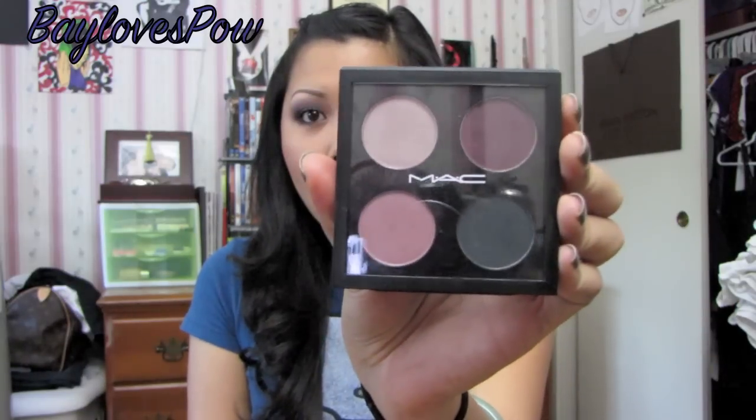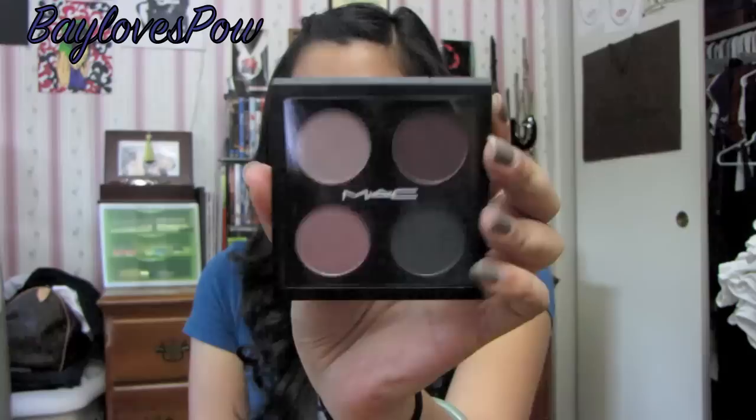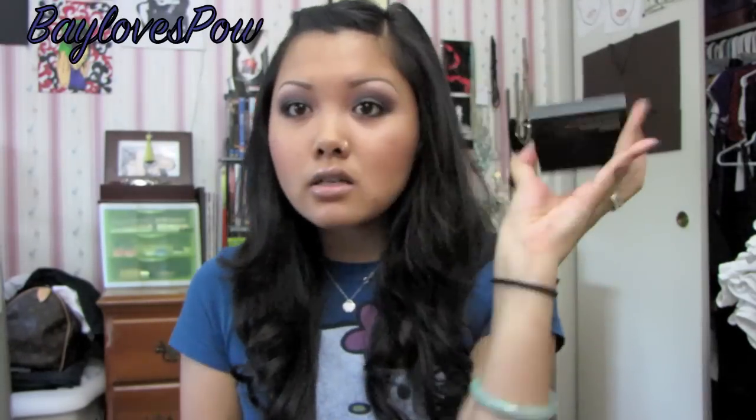And I used my MAC Palace Pedigreed quad from the Fabulous Felines Collection. So if you guys do want to know how I did this look, then keep watching.